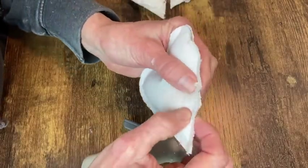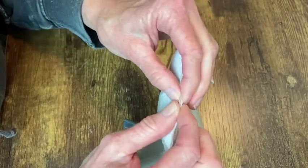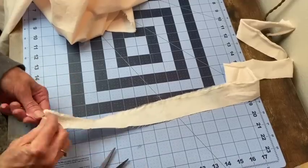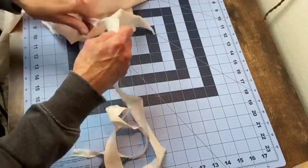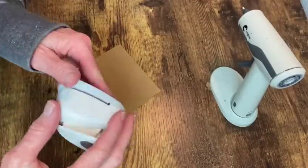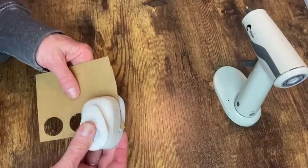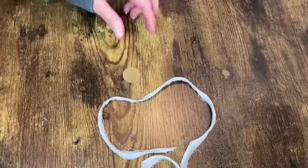To my returning viewers, welcome back and thank you so much for your support — I greatly appreciate it. I want to make some little rosettes, so I'm cutting that same pink fabric into about half-inch strips. You just snip it and then rip it down the whole length of the fabric. Then using a one-inch hole punch, I'm making circles out of cardstock as a base for my rosettes.